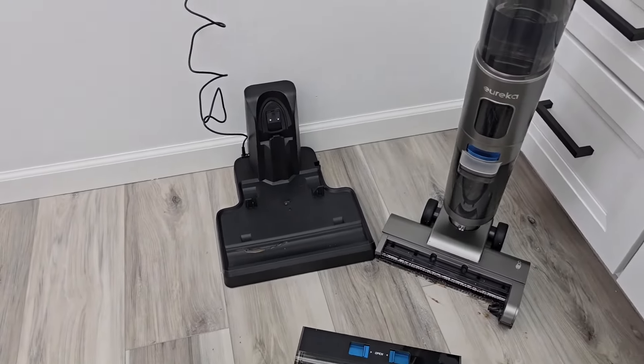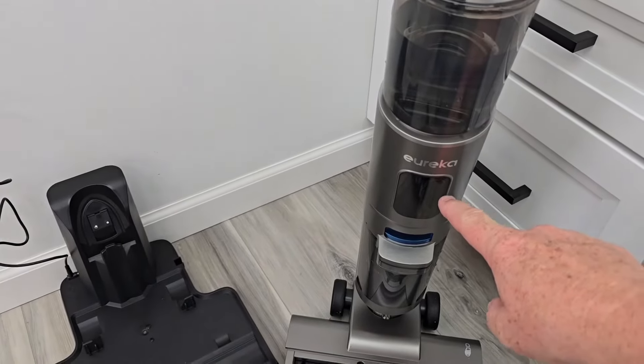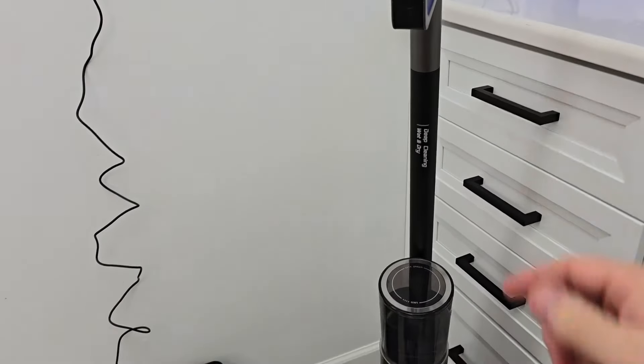I'm just not so sure about this one. The screen is here, which I can't see. I'm glad it talks to me and I'm glad it's automatic — I don't have to pull a trigger — although I might want to pull a trigger because I'd get more solution.